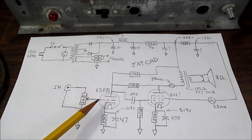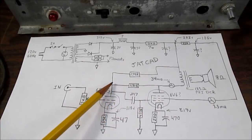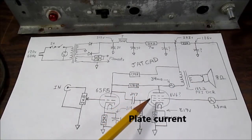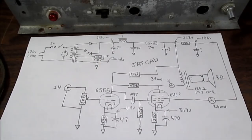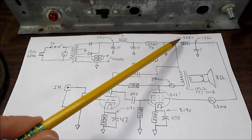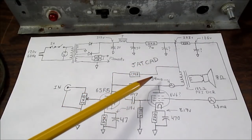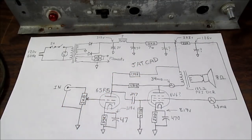The 6SF5 high-mu triode is used as the preamp stage. There looks to be a little bit of feedback going on. They're running the thing at 34 milliamps, and looking at the tube data sheet it might be a little on the cool side — a little lean on the current. The screen grid is running at about 3 to 3.5 milliamps. Plate supply is 222 volts, so running at fairly low voltage and current. The output power is not going to be super high — I would expect it to be in the 2 to 3 watt range, but we'll measure that.